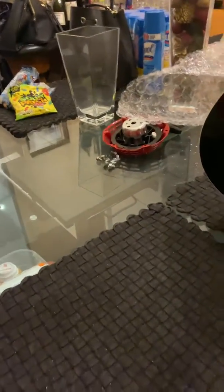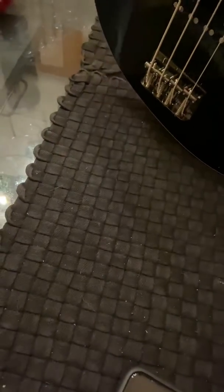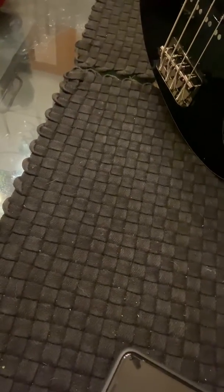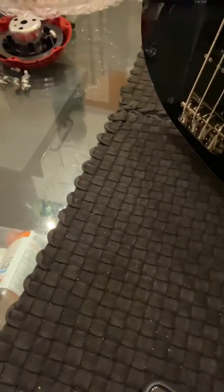Please subscribe and give me a thumbs up or a thumbs down. Any comments you would like to give me, I would appreciate it. Please subscribe to my channel. This is an unwrapping of the Fender bass guitar. Thank you for watching. Sophia Stash. Bye bye.